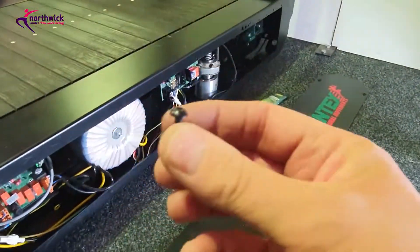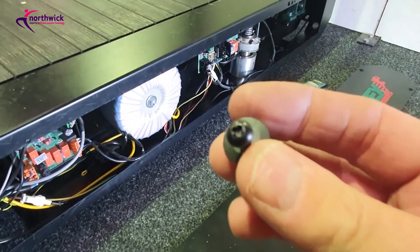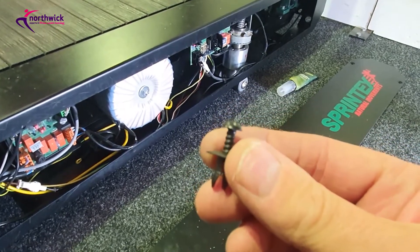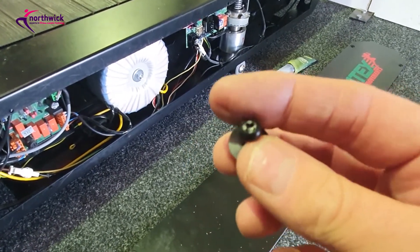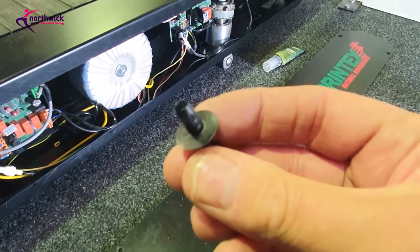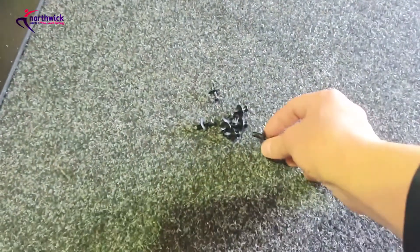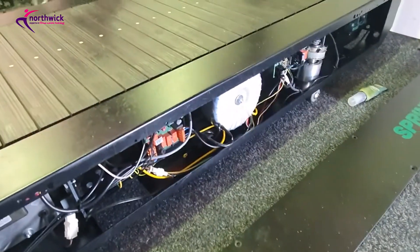One final thing to note: the side covers have rather cheap and nasty fixings. If you're lucky you can get them out with a Phillips number two screwdriver, but quite often you can't, so you may need a pair of pliers. Be careful not to break them because you may not have any spares - you'll only have as many as were on the machine originally. Look after these. Best of luck - any problems, give me a call.